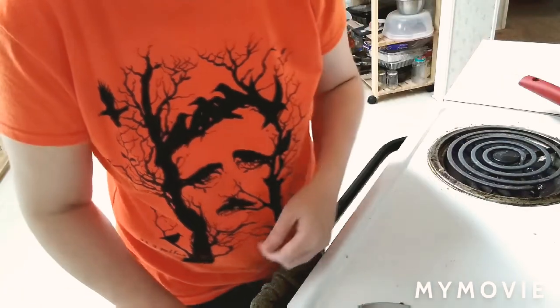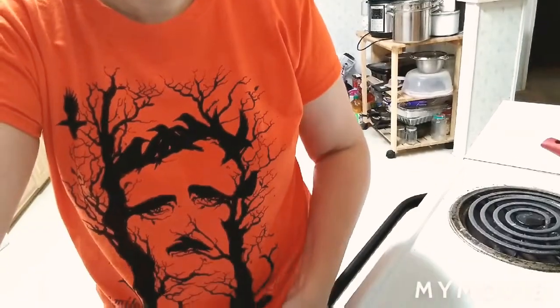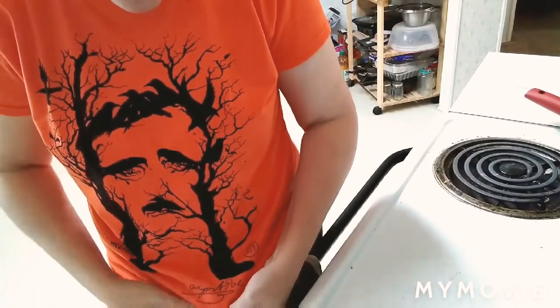The oven is at 350 degrees. I'm going to set my timer for about 35 minutes. Oh, if you notice my shirt — I have an Edgar Allan Poe shirt referencing The Raven. I did a virtual run/walk, it was Edgar Allan Poe themed and showed his birthplace in Maryland — very Halloween-type because it's orange. I like that the trees make up his face, and there's the raven, and it has his signature on the bottom. Pretty cool!